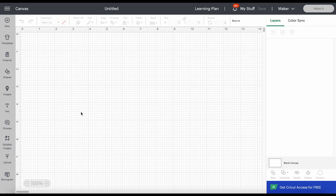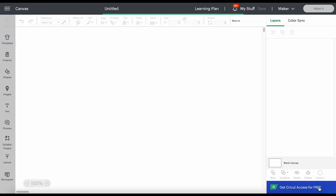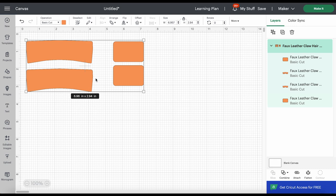Starting on a blank canvas in Cricut Design Space, click on Upload, then Upload Image, and browse to where the unzipped SVG file is for the claw clips. It's important that you unzip the folder so you can access the SVG inside. I already have mine uploaded, so I'll click on it and then click Add to Canvas. The basic shapes will appear — this is a really easy cut. I'm going to cut both of these at the same time on the same mat using two different materials.